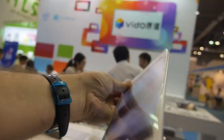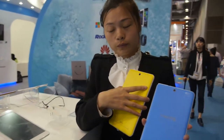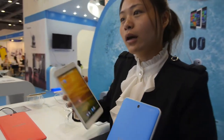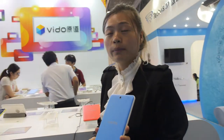On the back you have different colors — three colors: blue, yellow, and red. They sell the Vido brand in the Chinese market, but for overseas they do OEM and ODM, so people can contact them, put their own brand on it, and sell everywhere.